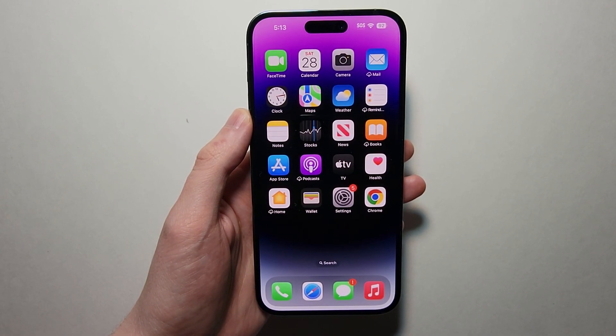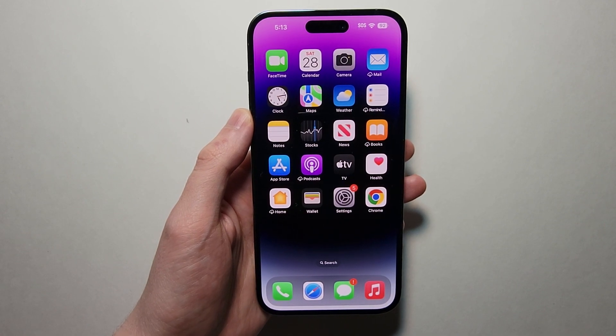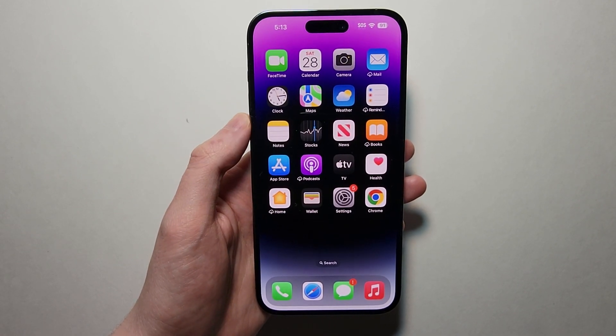Alright guys, so I'm going to show you how to share your Wi-Fi password from your iPhone to anyone else, regardless of whether you're using an Android, an iPhone, a PC, a Mac — doesn't matter, any device.